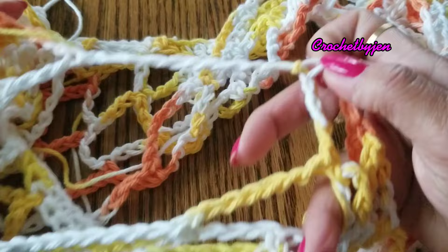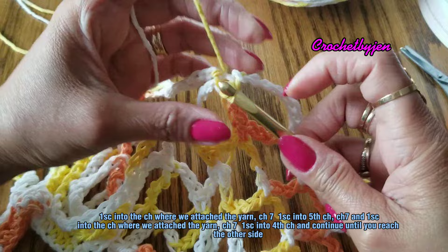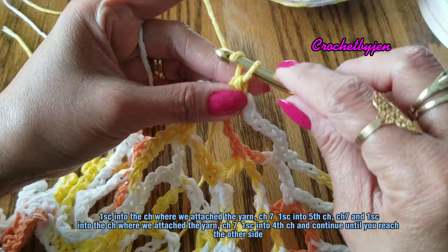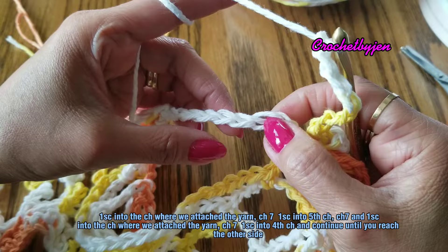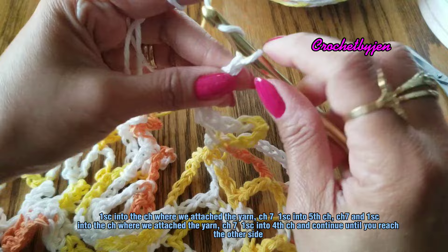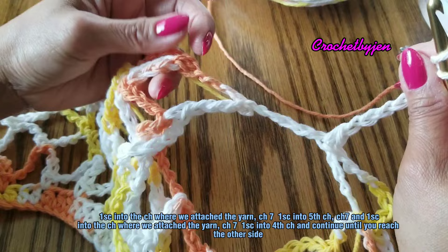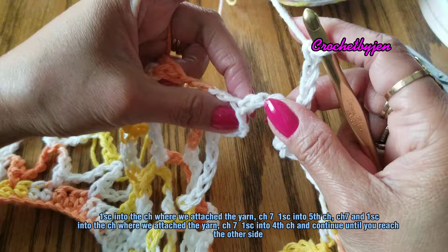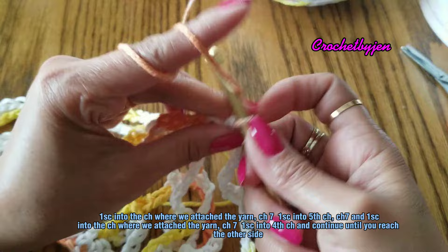We are here at the armhole part where we attached the yarn — you're going to make a single crochet. Then chain seven again and make one single crochet into the fifth chain, because the middle of the ninth chain is the fifth chain. Then chain seven and single crochet into the corner where we attached the yarn. Put a single crochet and then continue the pattern.